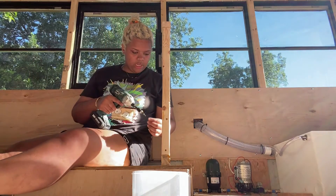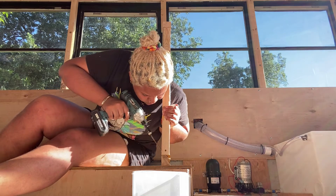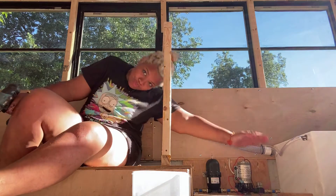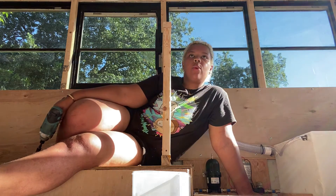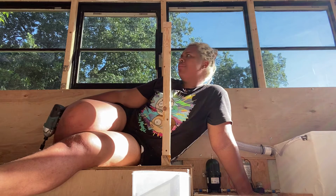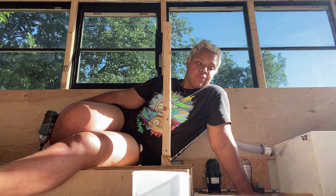I'll do another angled screw on this side. Sweet — so we have a wall! I'm taking some thumbnail photos, but now what I'm gonna do is get the plywood to go on the other side. I could probably do it on both sides actually — I don't think there's anything that's gonna go in this wall, and if there is I can just unscrew it.